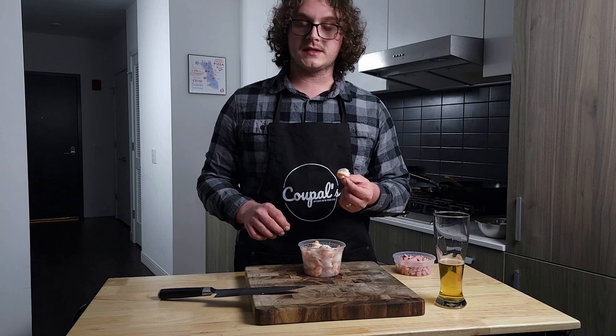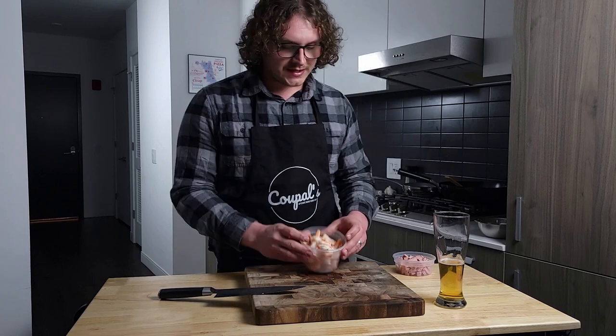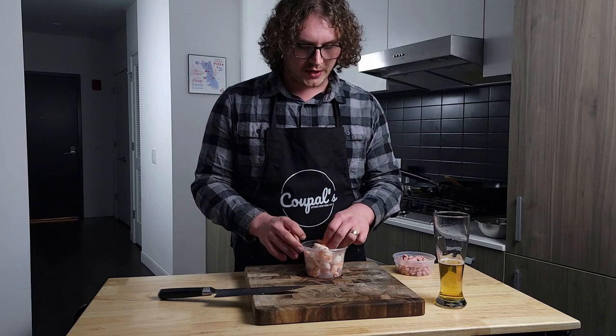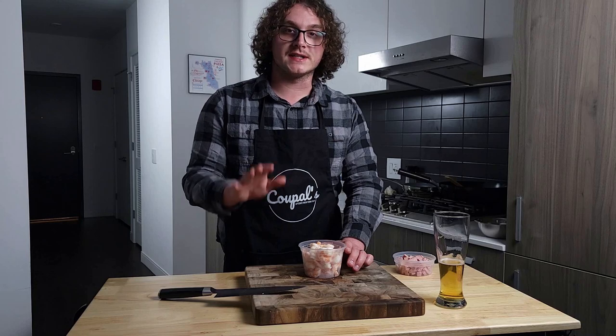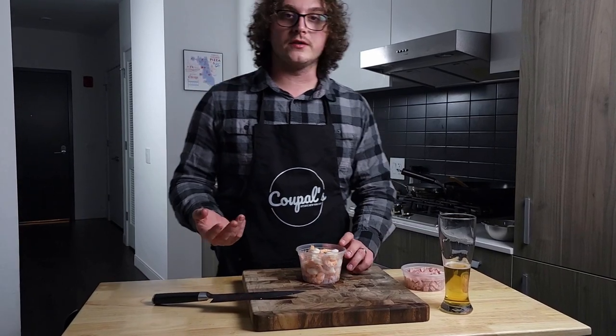I bought already-cooked frozen shrimp — you can get fresh, whatever you like. Since it was frozen and has a lot of moisture, I just cooked it on the stove and let the water evaporate without overcooking the shrimp. The biggest thing about fried rice is moisture is the enemy. So I like to pre-cook things and sweat a lot of your proteins. If you're doing chicken or pork, you want to pre-cook that. A lot of pre-cooking everything before you start assembling it into your wok.